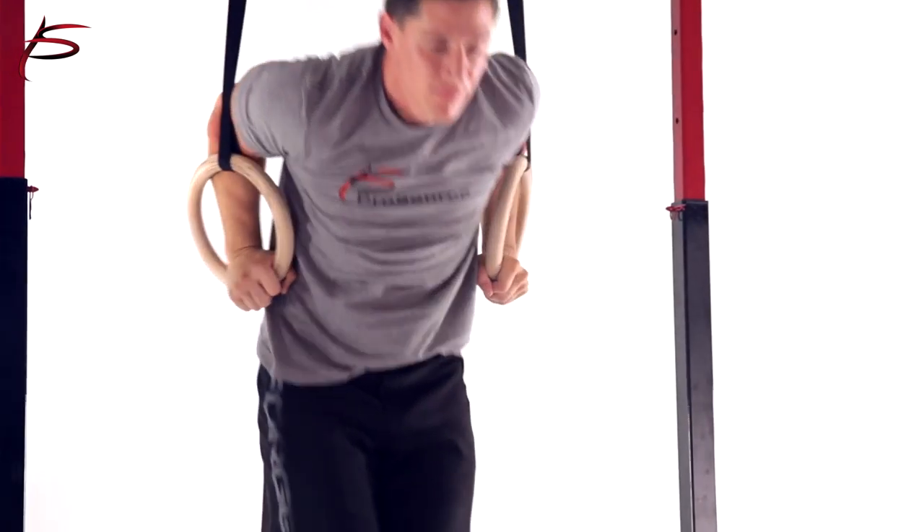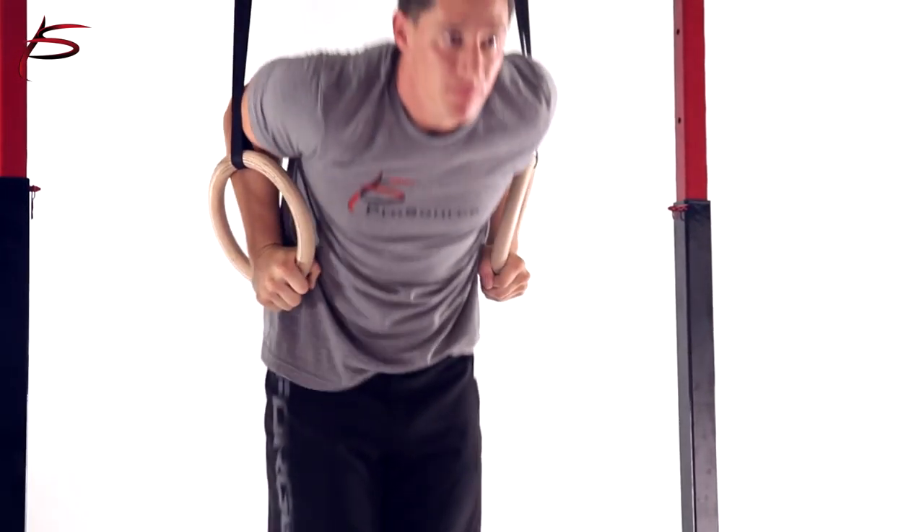The advanced design keeps the rings stable, allows for quick mounting, easy adjustment, and is lightweight. Order yours today.